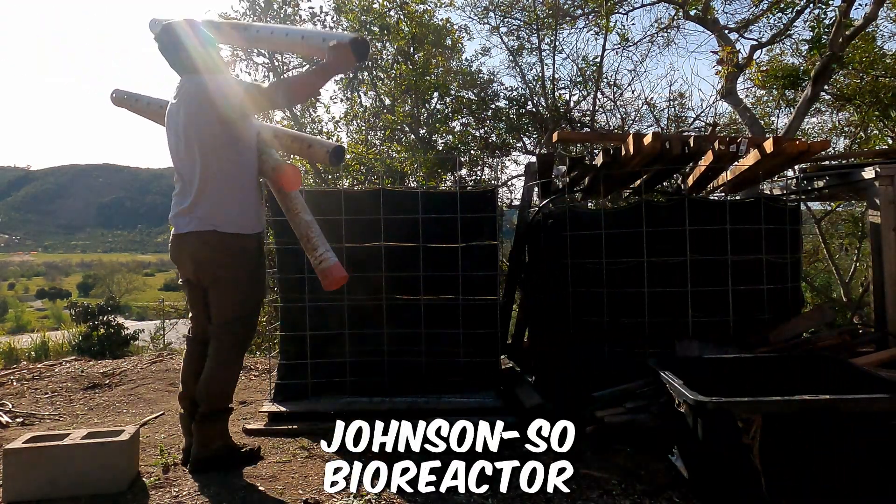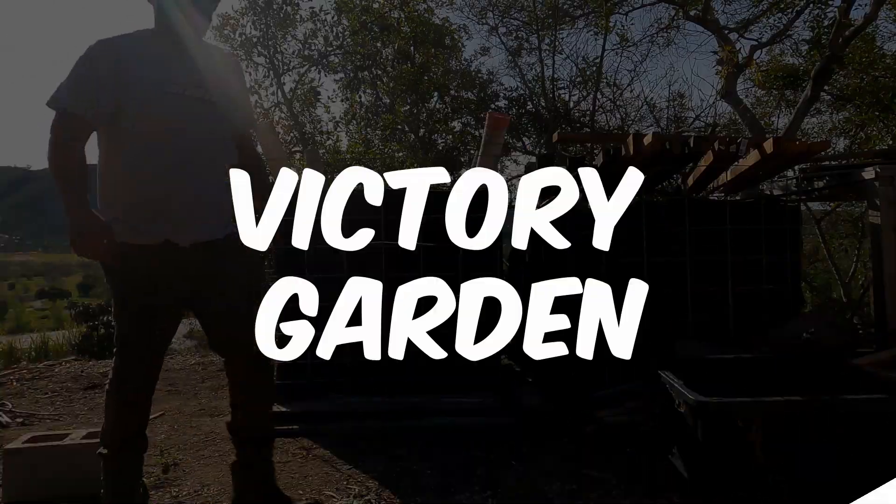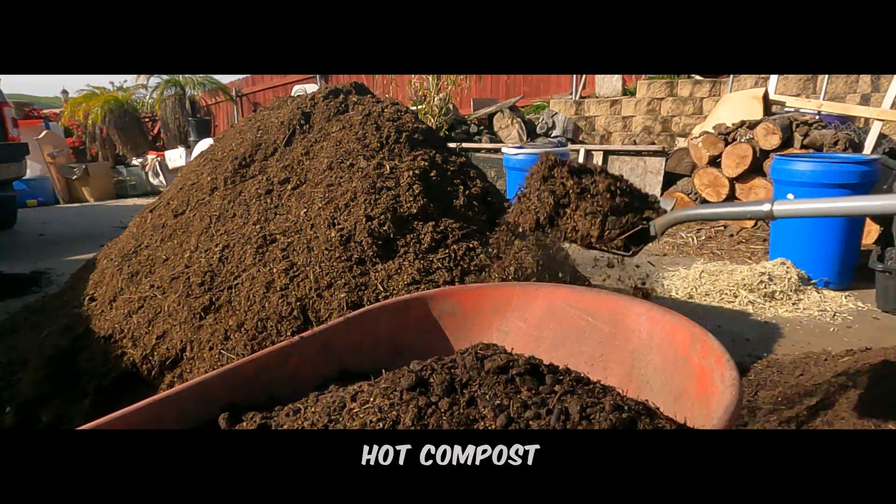Right here is my Johnson-Su bioreactor. I'm going to show you how I built it, how I filled it up, and what you're going to get out of it.